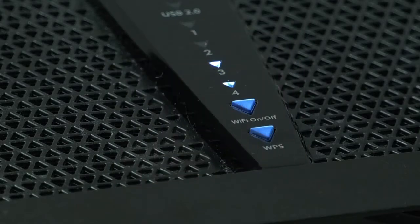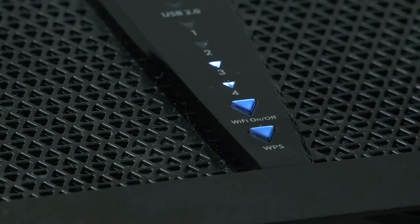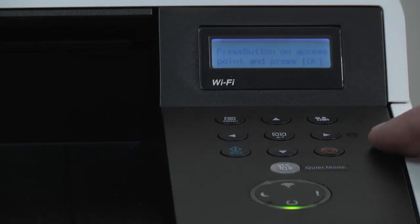In our example, we press the WPS button until it blinks white, meaning it will now communicate and sync with the other device — in this case, our printer. Return to the printer and press OK.